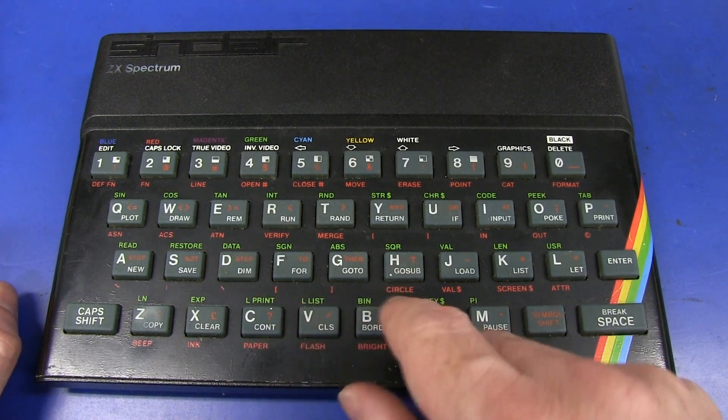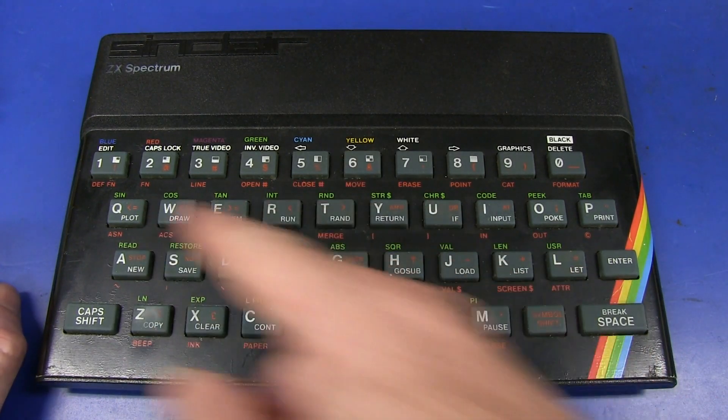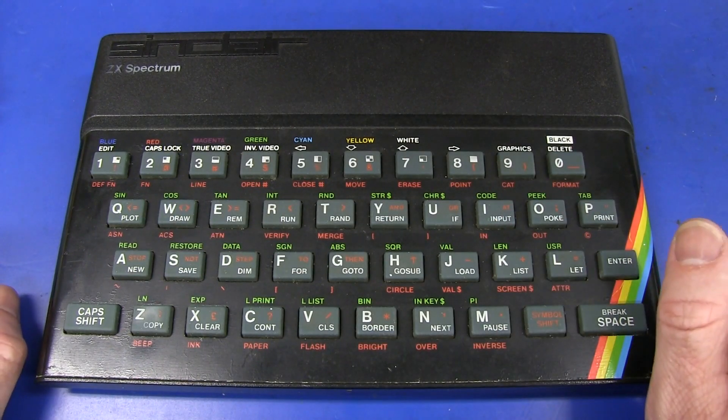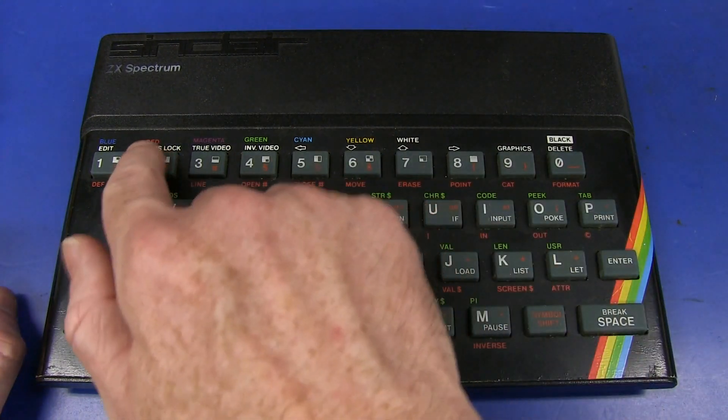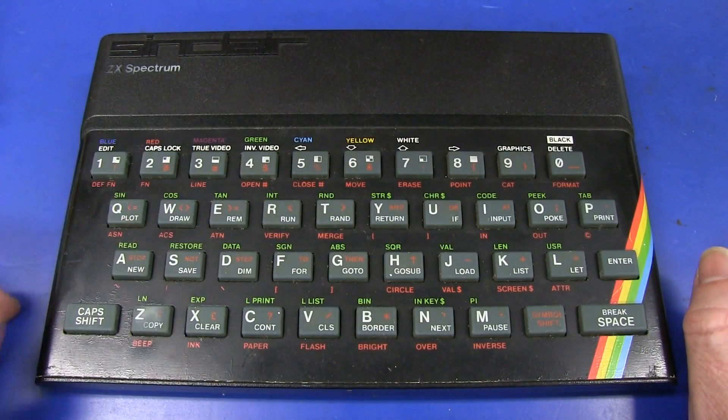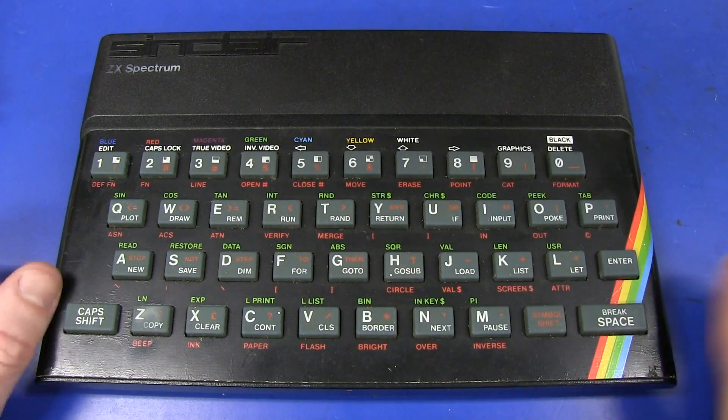They've got the basic commands printed on there: List, bin, inkey, random, int, cos, sign, tan, peek and poke. Those were the days. And you could change your color: blue, red, magenta, green, cyan. Fantastic! True video, whatever that is. Caps lock, graphics mode.